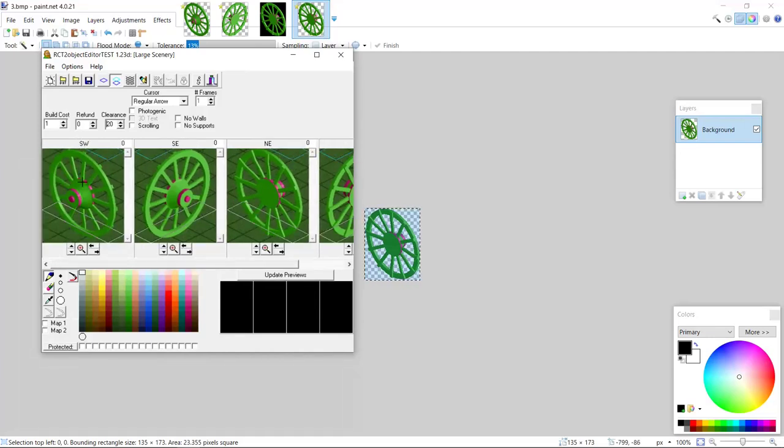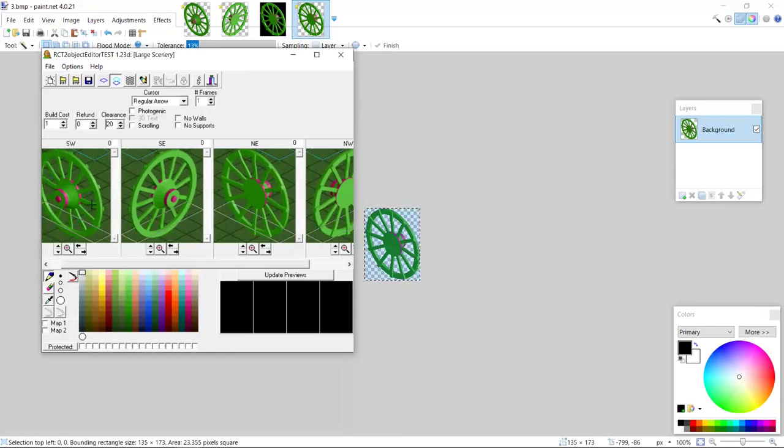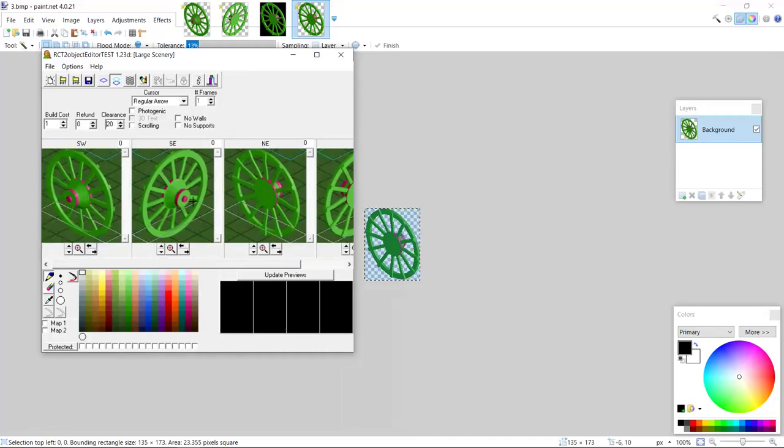For now I'll just turn this into an object and simply ignore the back view.